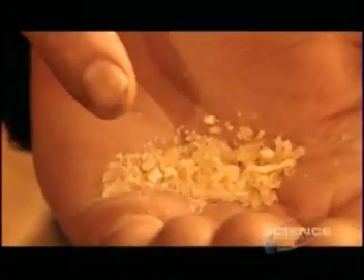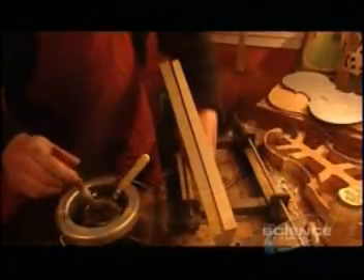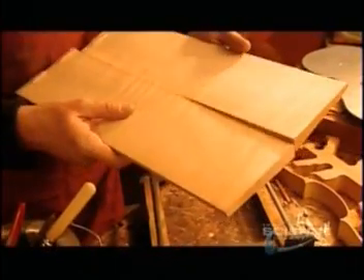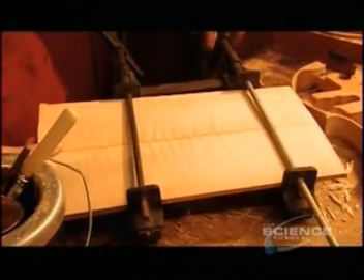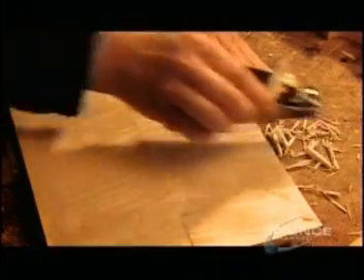First, they cut a piece of maple, then split it in half to expose the grain in mirror image. They melt down glue flakes made from animal hide, then bond the pieces together. Violin makers only use glue, never nails or screws. These pieces of wood will form the back of the violin. After four hours, the glue is dry and they can remove the clamps.